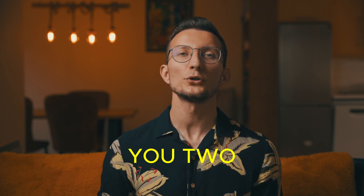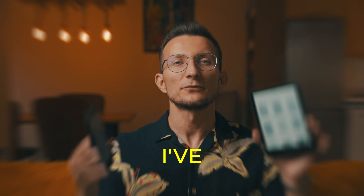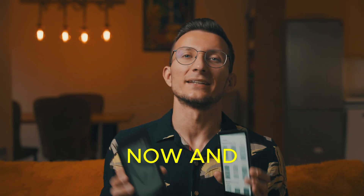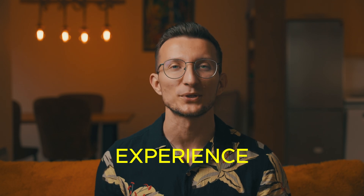Hi friend! I want to share with you two ways to change the font size on your Kindle Paperwhite. I've had Kindles for over a decade now and I can tell you that adjusting the font size is crucial for a comfortable reading experience.